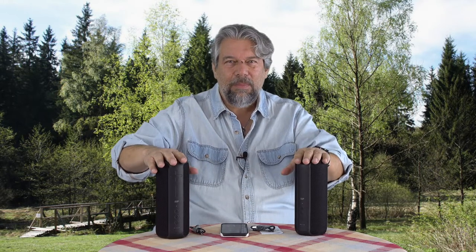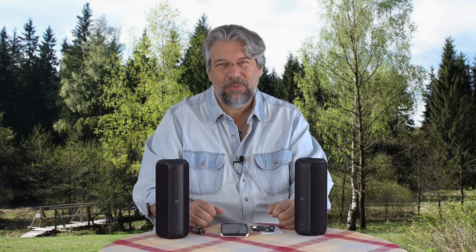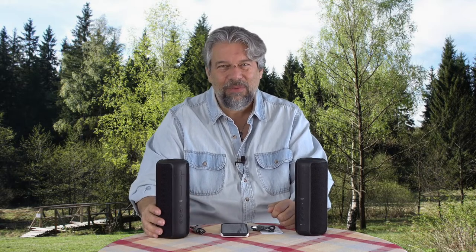Power them both up, push and hold one play button for two seconds — it beeps — then push and hold the second one for two seconds and it double beeps. Now you have a stereo pair. That's good to know because you really do want to get two speakers. It's really fun.